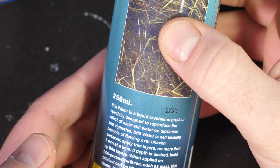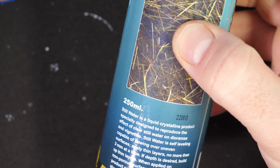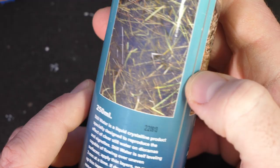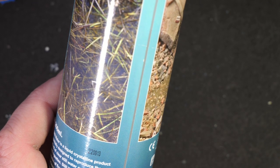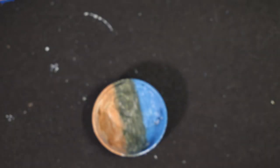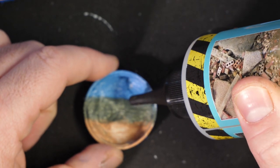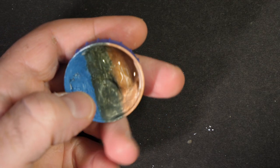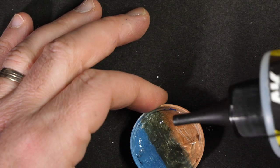The bottle says you can apply it up to three millimetres, but if you want more depth you build it up in layers. We're seeing that even a couple of millimetres takes forever to dry. So I want to test whether you get a better result and faster drying by doing several very, very thin layers. I made another test piece, exactly the same, and I'm going to put in just enough gel to cover the bottom. That's had a few hours to dry and it's looking good — so let's try the next layer.